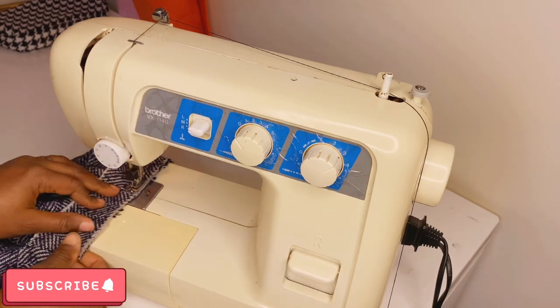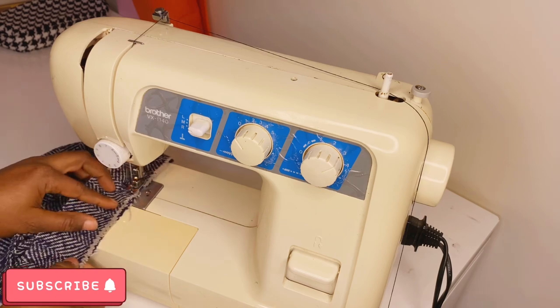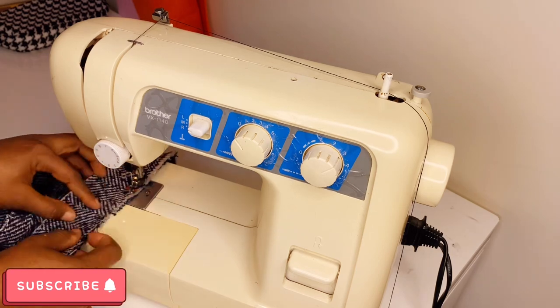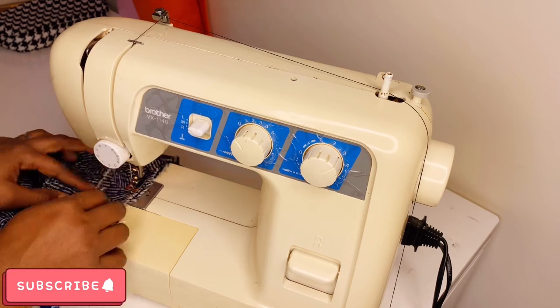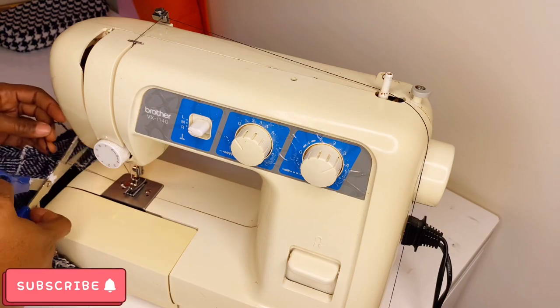Join the band with a half-inch seam allowance and sew the loop itself, also with a half-inch allowance. Remember, the reason I cut the band at two inches wide was to have enough room to double-fold it inward, giving you that classy and edgy finishing detail.